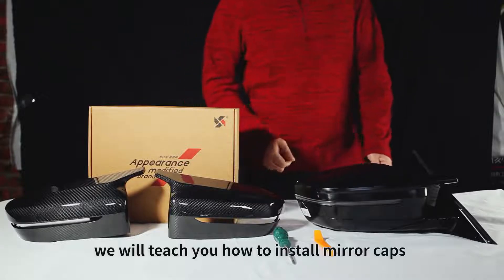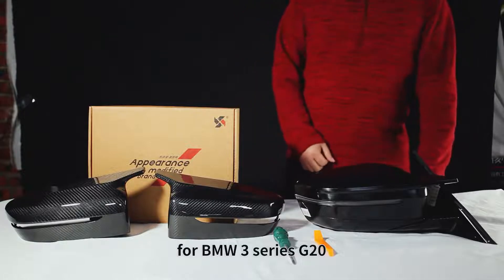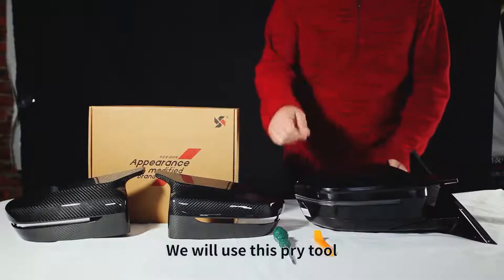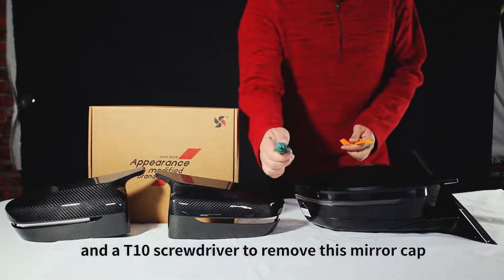In this video, we will teach you how to install mirror caps for BMW 3 Series 320. This is our new design replacement giant carbon fiber mirror caps. We will use this pry tool and a T10 screwdriver to remove this mirror cap.